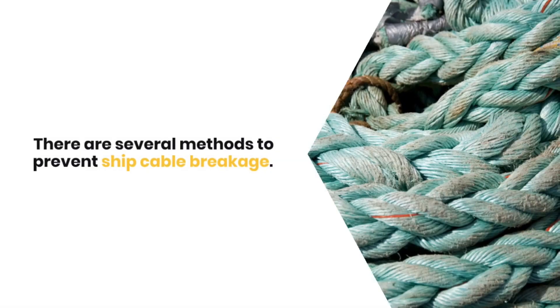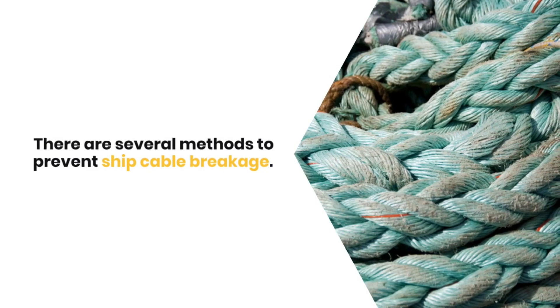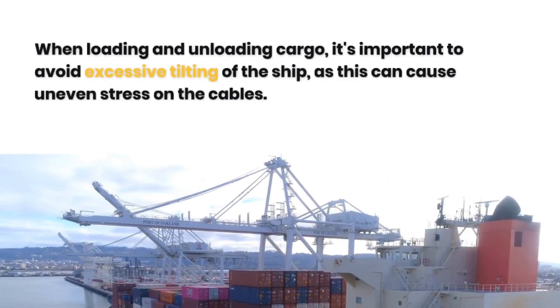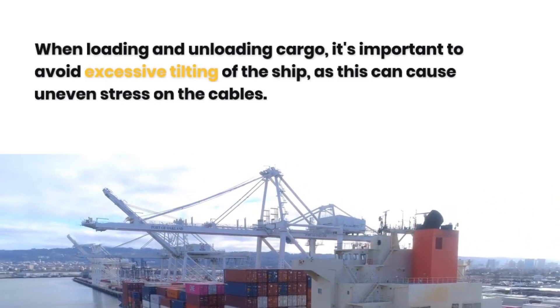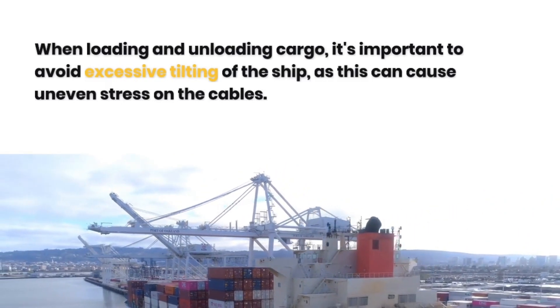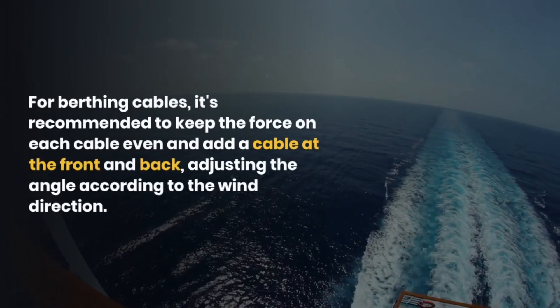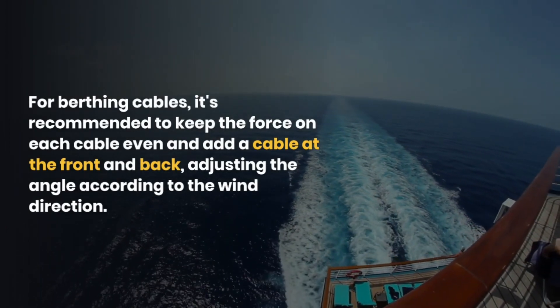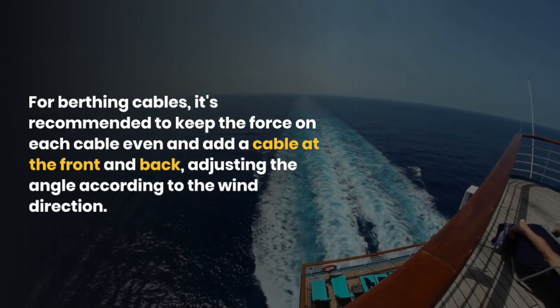There are several methods to prevent ship rope breakage. When loading and unloading cargo, it is important to avoid excessive tilting of the ship, as this can cause uneven stress on the ropes. For berthing cables, it is recommended to keep the force on each rope even and add a rope at the front and back, adjusting the angle according to the wind direction.